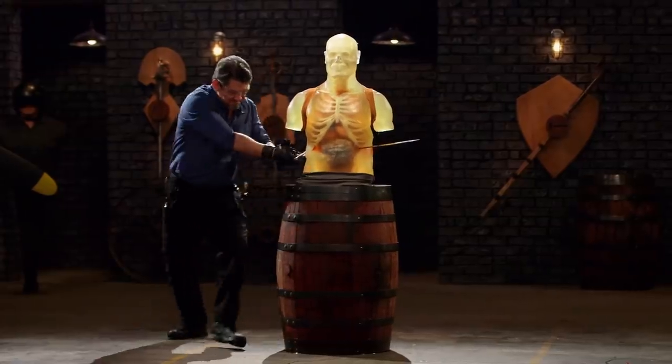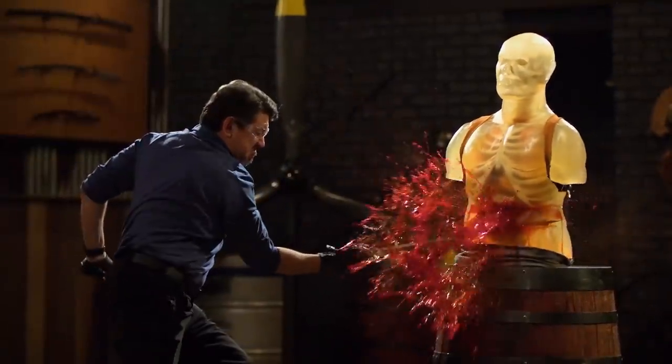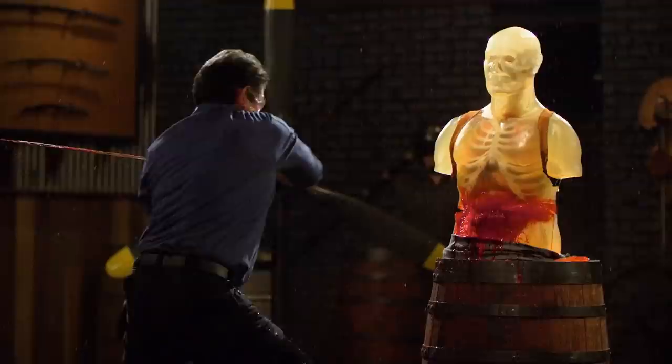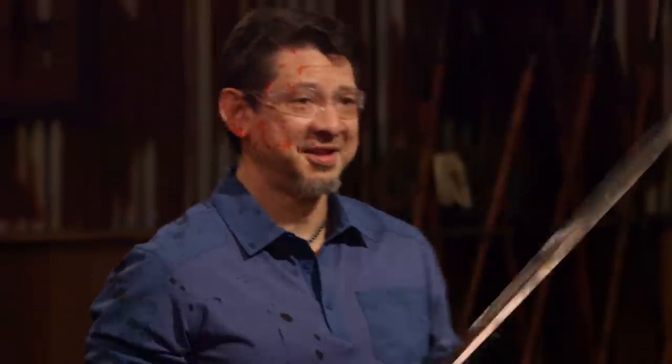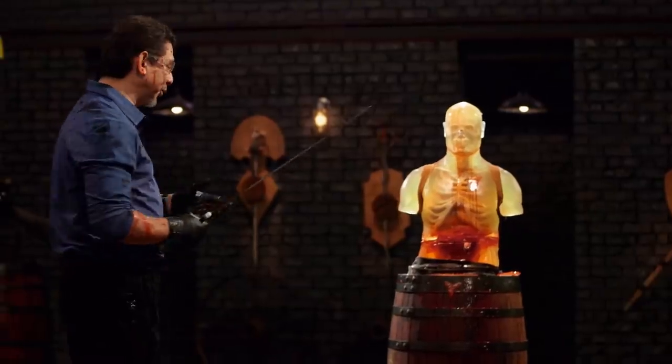All right, Matt, your turn. Let's talk about your blade. The edge you have here is very sharp. The point punctures nicely. And most importantly, it'll kill.